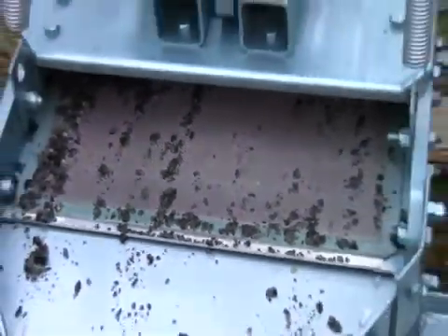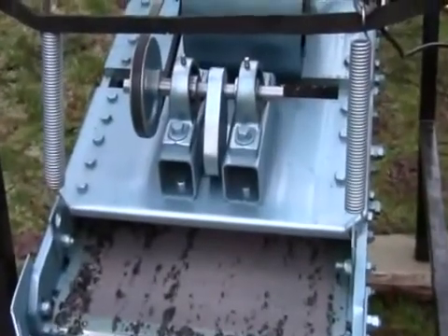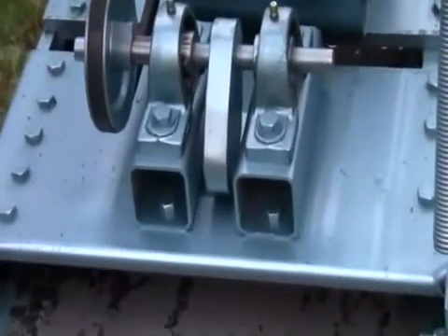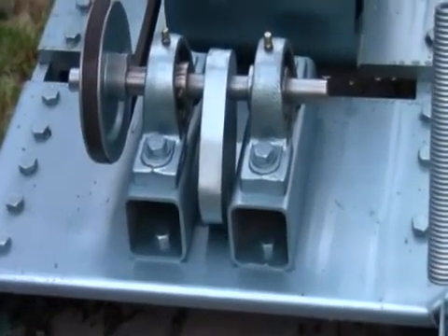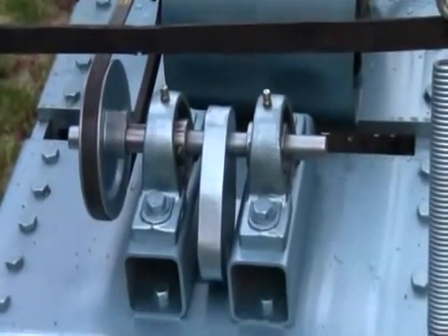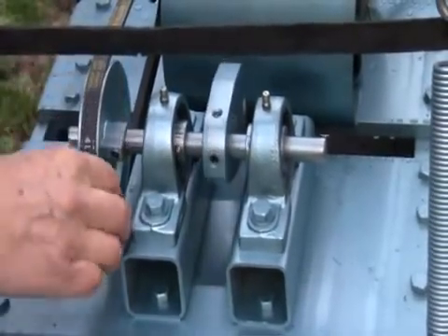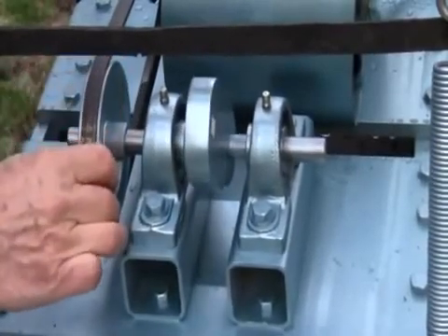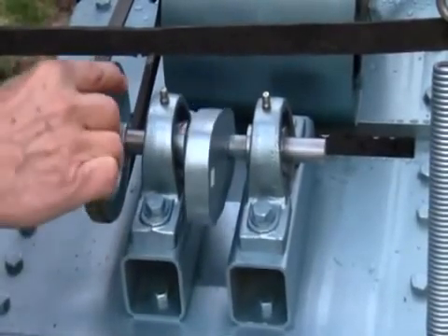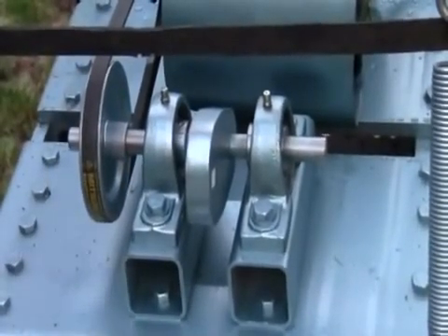So if we back off with that picture, I'll show you the flinger here. See this part? That is what causes the whole frame to shake. I'll just turn this belt a little bit, and you can see how that out-of-balance shaft is what causes the whole business to shake up and down and cause the screening to take place.